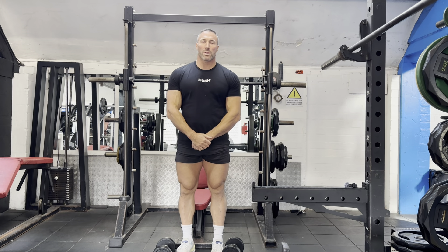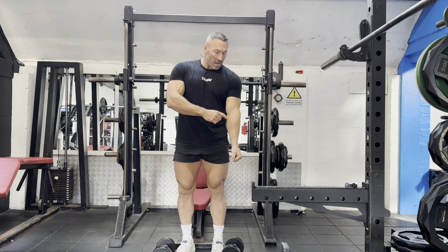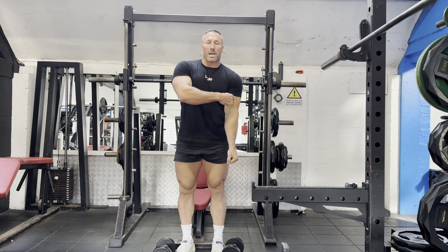The Dumbbell Single Arm Hammer Curl is a great variation of the Bicep Curl. However, this targets more of the forearm and the outer head of the bicep.